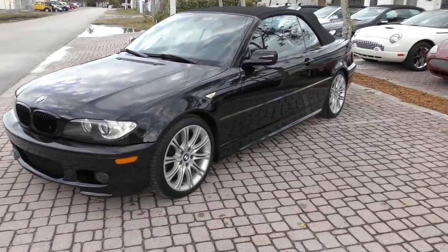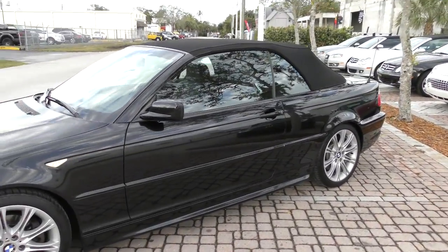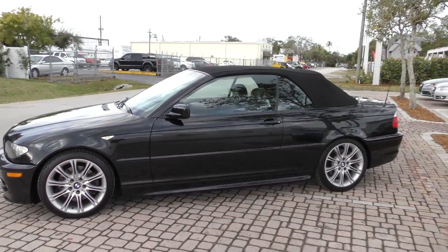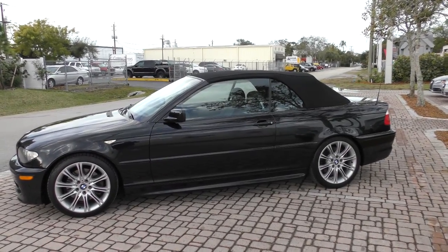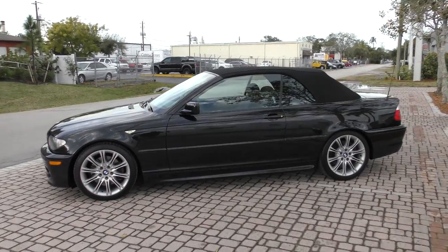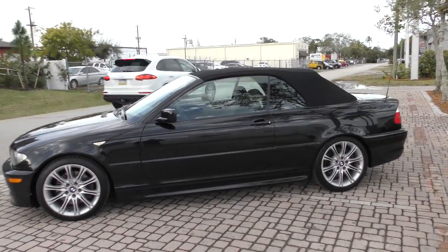Those beautiful 18-inch wheels with dinner plate brakes behind them. The classic E46 styling — many of you might be surprised to know that Chris Bangle had a lot to do with this car. He was chief designer at the time and of course went on to do that flame surfacing stuff that everybody hated. But no true BMW guy hates the E46; it's one of the best looking 3 Series ever.